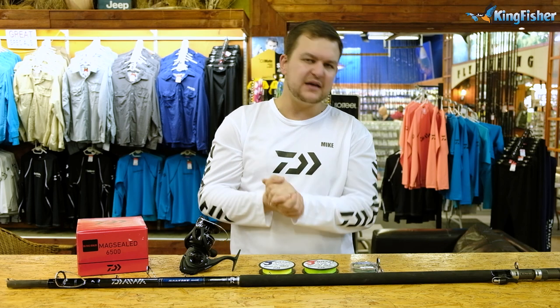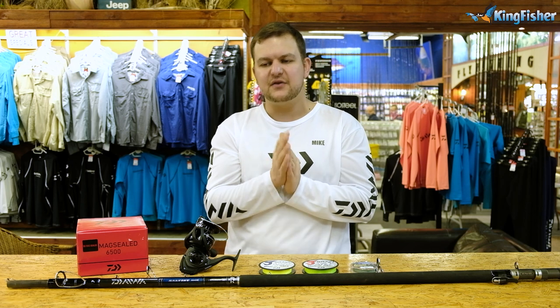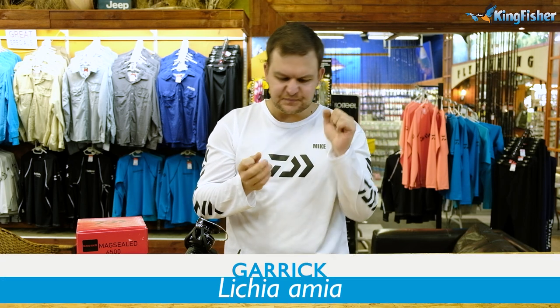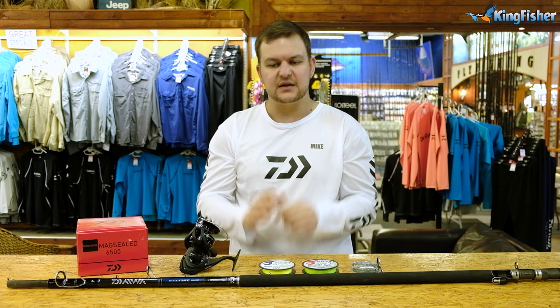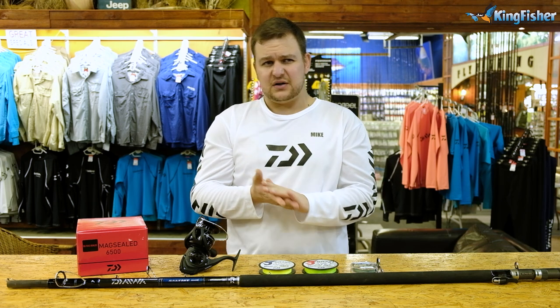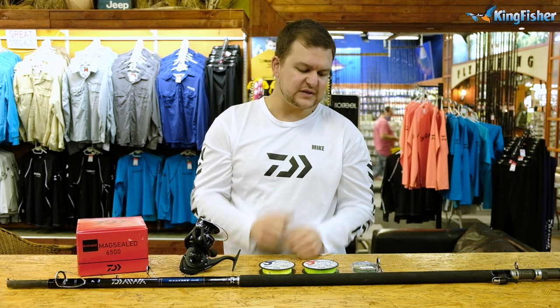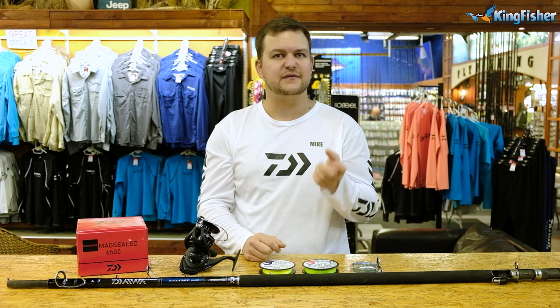Hi there guys, welcome back to the Kingfisher YouTube channel. Today is the final episode — other than the species file — of the three-part series on how to target garrick from the shore. We're going back to old school: this is something the older guys would prefer to do over sliding — throwing a live bait for garrick.